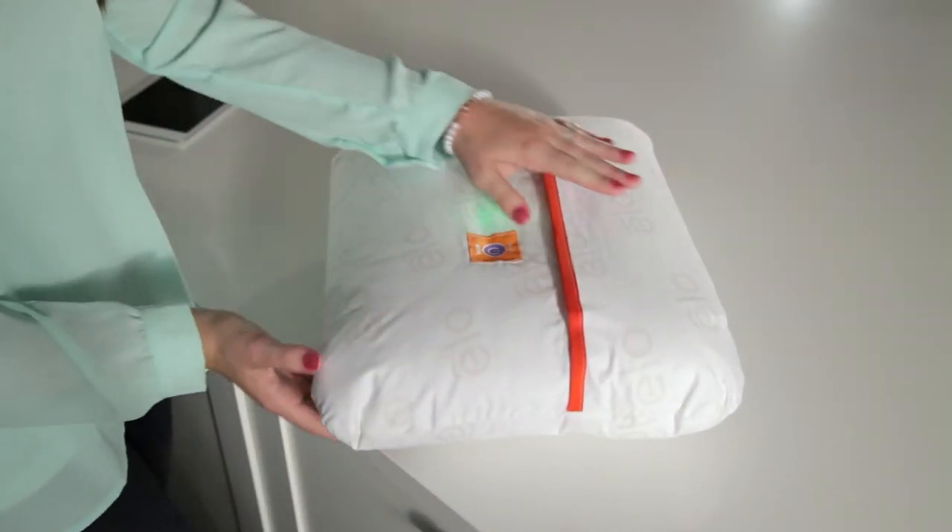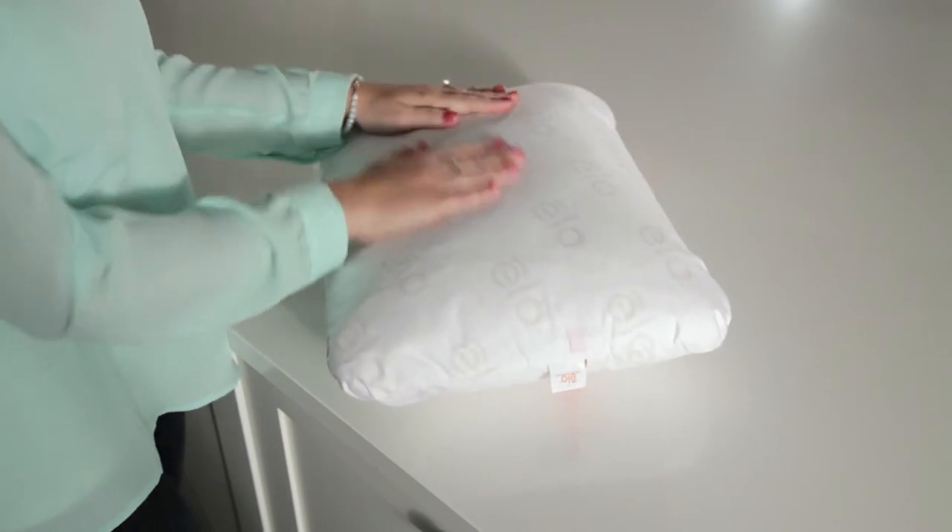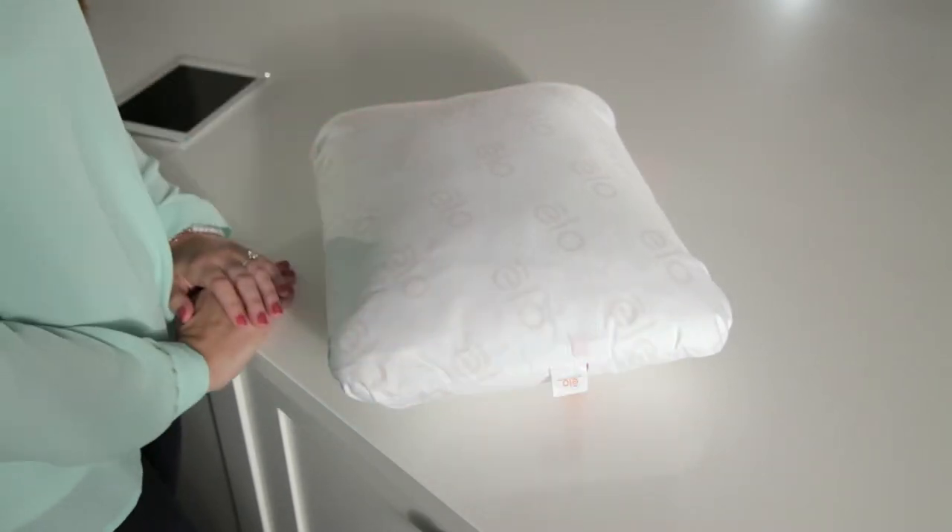When the batteries are close to done, you will hear: 'Please replace the batteries. Goodbye.'